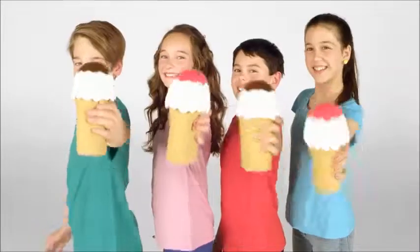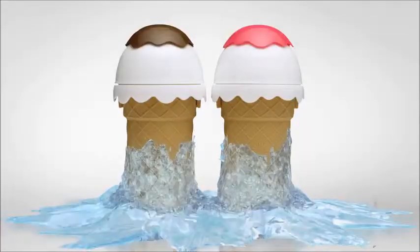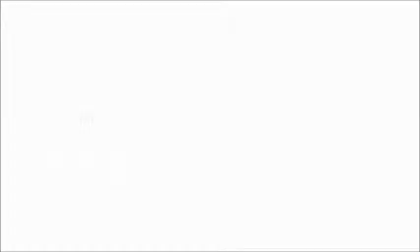Chill Factor Ice Cream Maker — the fastest, funnest, easiest way to make ice cream at home.